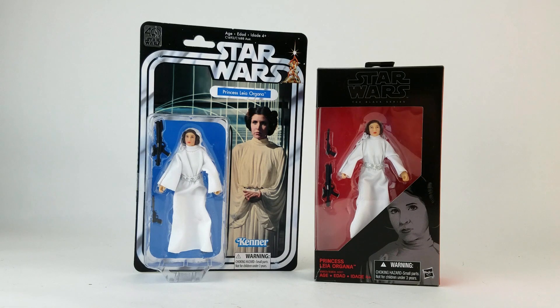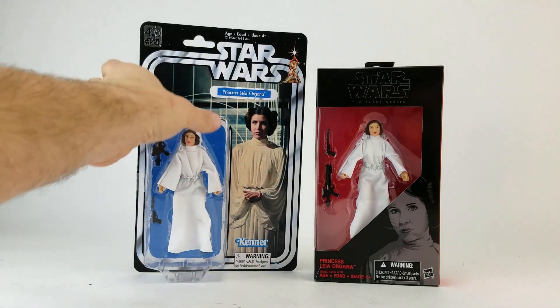I'm an opener, so even though the new 40th anniversary packaging is pretty cool, I'm not keeping it. So most of the first wave is an easy pass for me.